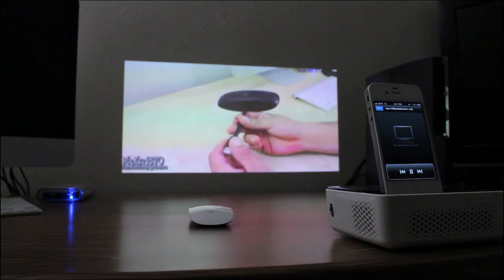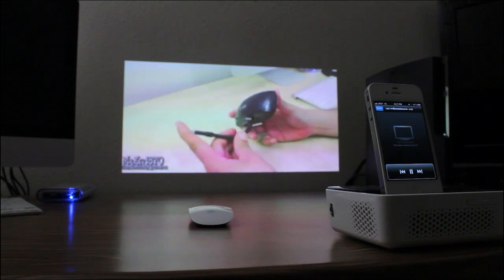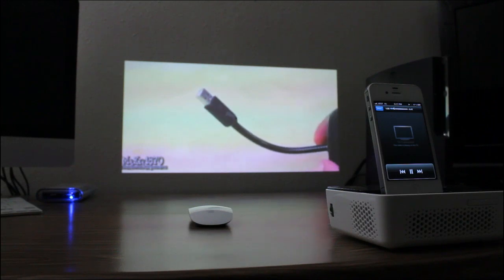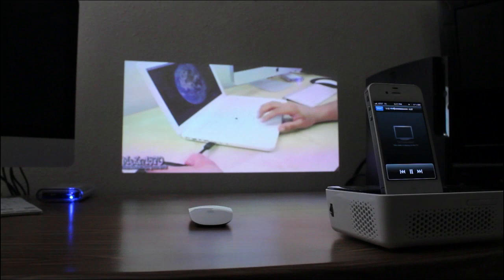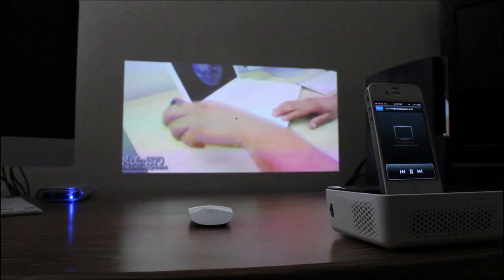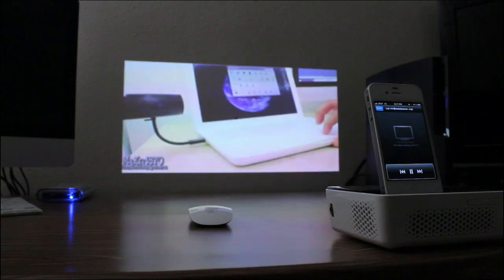Moving a little further down, it has a gooseneck design that allows you to easily adjust the speakers to your desired position. At the end there's a USB input which is where it picks up power. Installation is super simple — it's done by plugging into the USB port on your laptop, in my case a MacBook. Once it's plugged in, go ahead and hit settings.